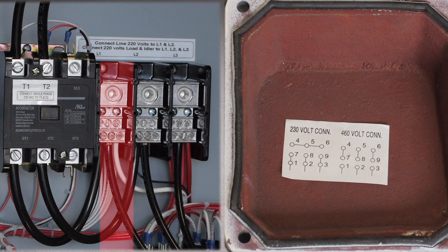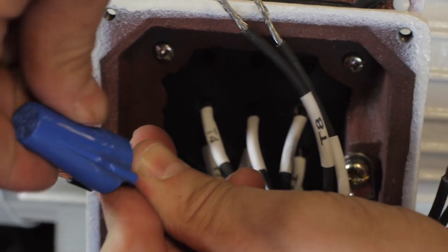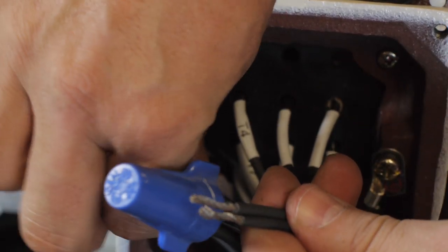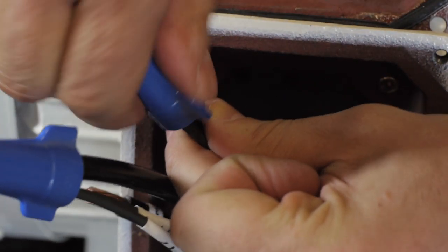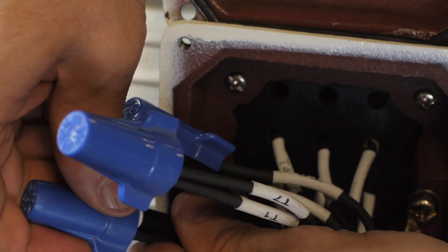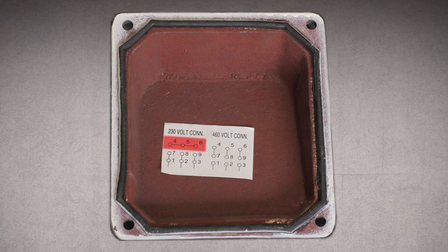In this example, Line 1 coming from the distribution block gets connected with leads 1 and 7. Line 2 gets connected with leads 2 and 8. Line 3 gets connected with leads 3 and 9. Leads 4, 5, and 6 get connected together.